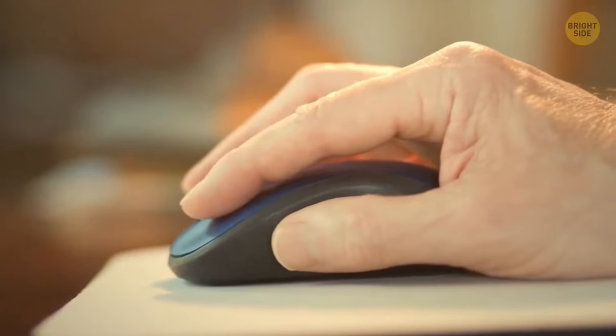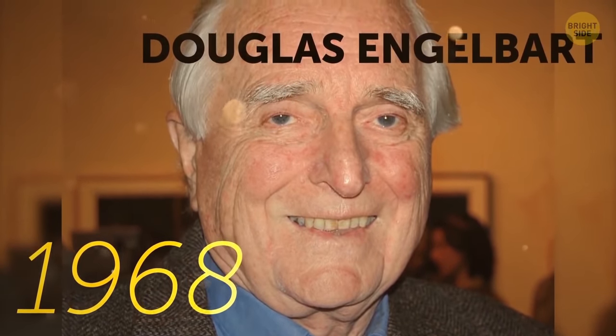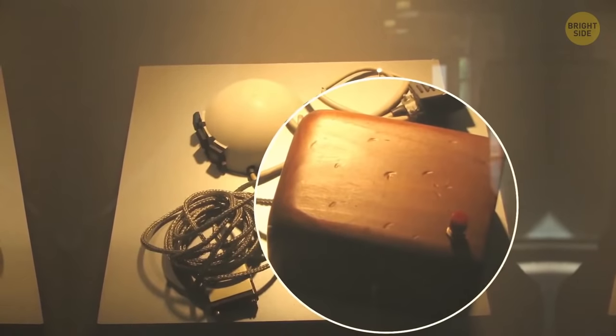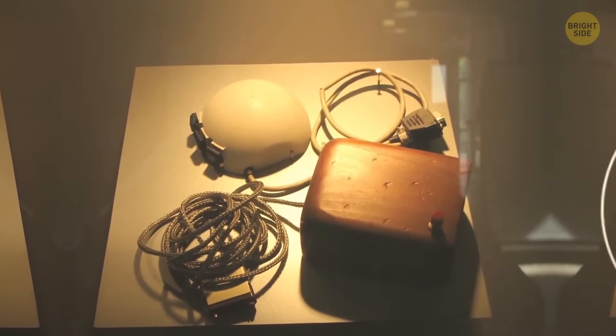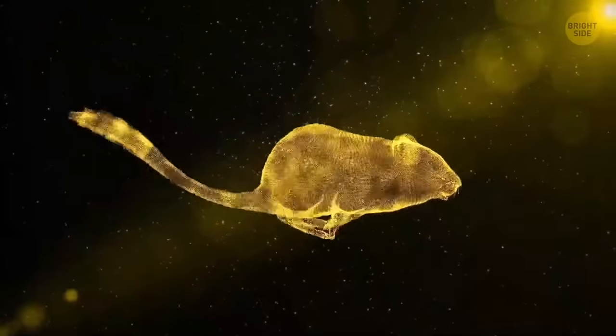Ever wonder why a computer mouse is called like that? Well, in 1968, Douglas Engelbart of Stanford Research Institute introduced the computer mouse. He couldn't remember why it was called like that. The reason was probably that this little device with a wire really looks like a mouse with a tail.